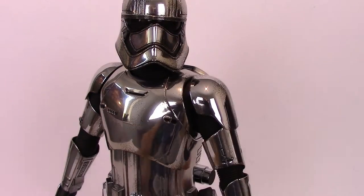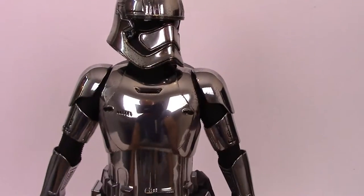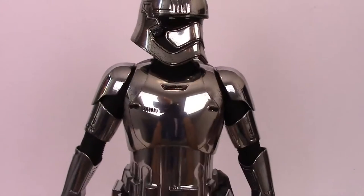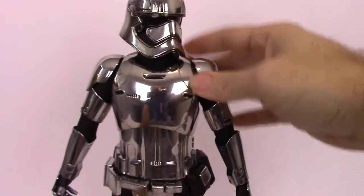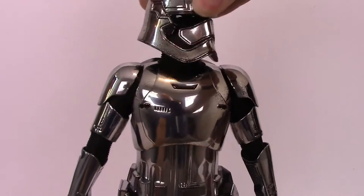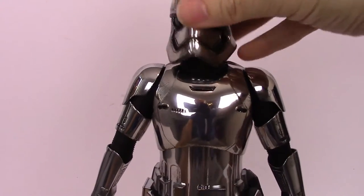We've taken her out of the box now, so let's have a closer look at the articulation on Captain Phasma. The VAC metal looks superb on her, really really cool — it's so shiny you can see me in the camera there as well. So let's run down the articulation. Her head rotates left, right, up and down. The design of the helmet gives loads of motion there, so you can see her neck up and down, left and right, no issues there at all.